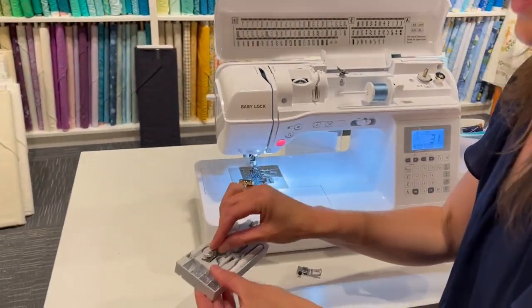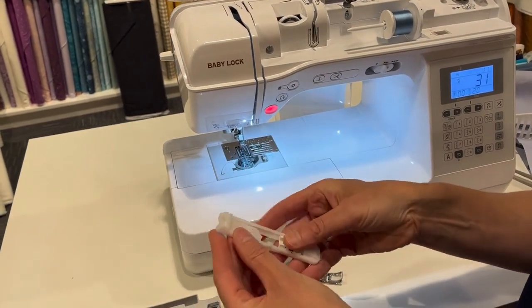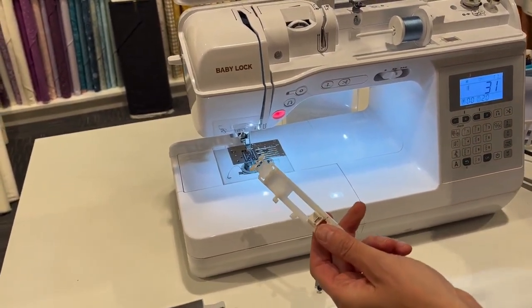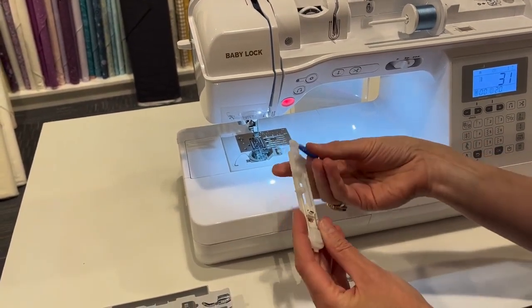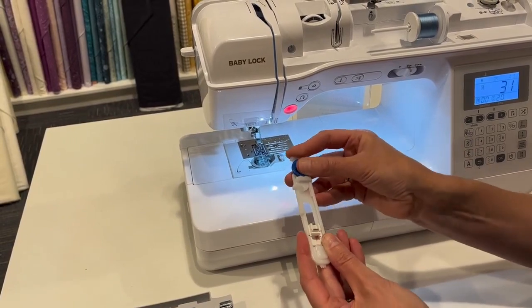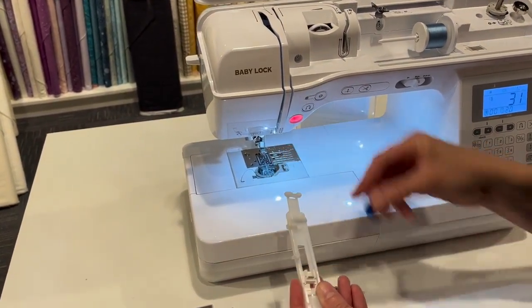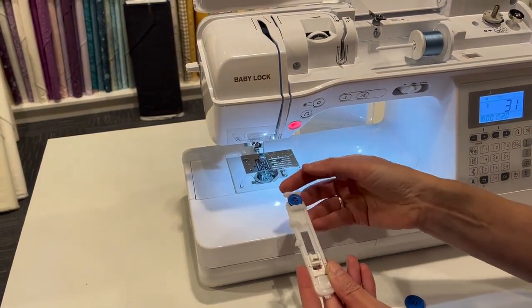Next we're going to talk about the buttonhole foot. This is the Baby Lock and Brother buttonhole foot. What's cool about this foot, and a lot of buttonhole feet, is you put the size of button right here and it's going to make a buttonhole to match that size. Whether it's a bigger or smaller button, it does all the work for you.